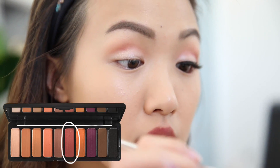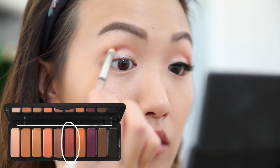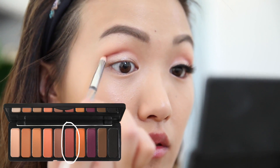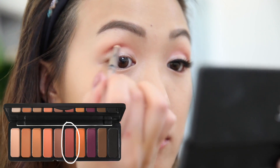I decided I wanted the cut crease to look just a little darker so that you can see it from a distance, you know what I mean? So I'm taking the darker pink with the same small brush, going into my crease once again just to darken it up.